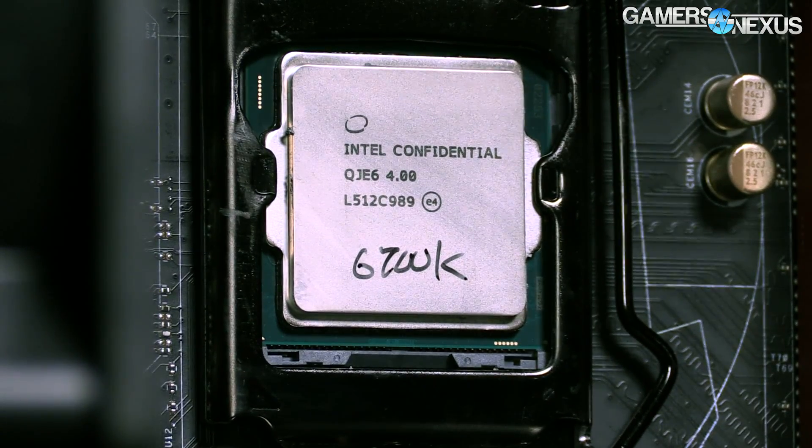Hey everyone, I'm Steve from GamersNexus.net and this is episode 11 of Ask GN. We haven't done one of these for about two weeks because of the crazy game launch season — Battlefront, Fallout 4, Black Ops 3, and others. We did some Overwatch work as well, so it's been non-stop benchmarking game after game with help from testers like Mike Gaglione and Keegan doing the videos. But we're back with Ask GN, so let's dive right into it.